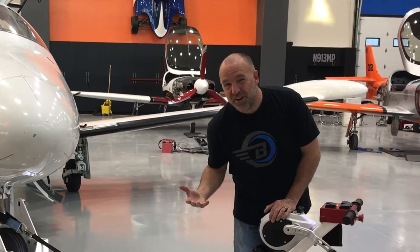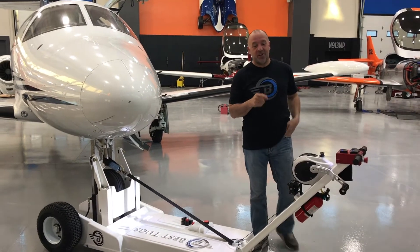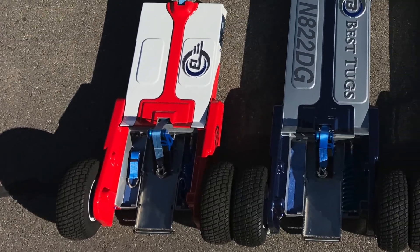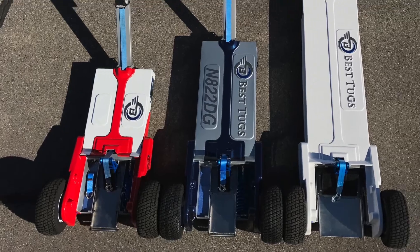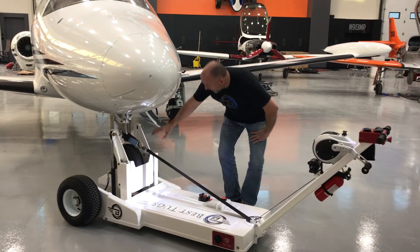I'm really excited to do a pre-release teaser of our newest addition to our Bravo Series tugs. Our Bravo Series includes the B5, the B9, and the B12. This one's the B9, but any of the Bravo Series tugs can take this new high lift option.